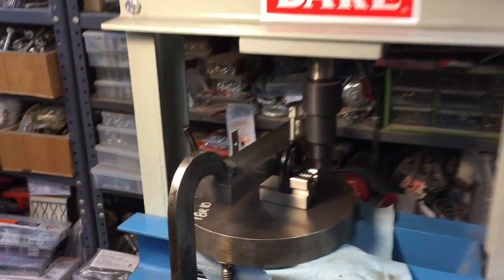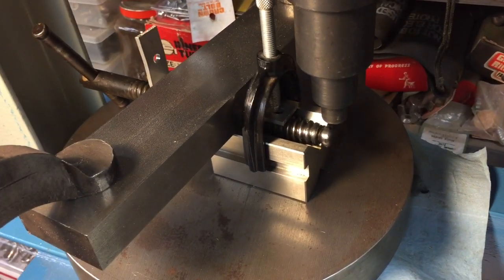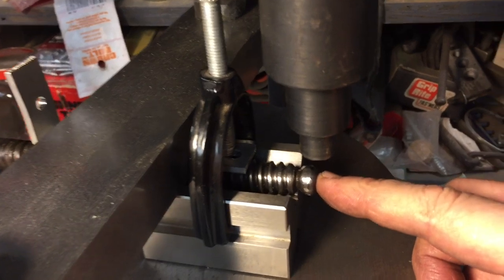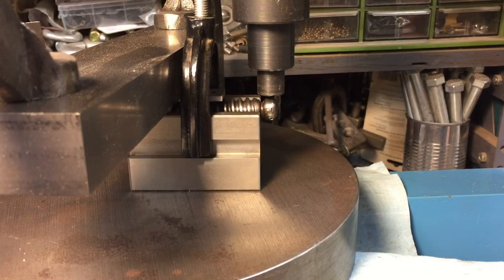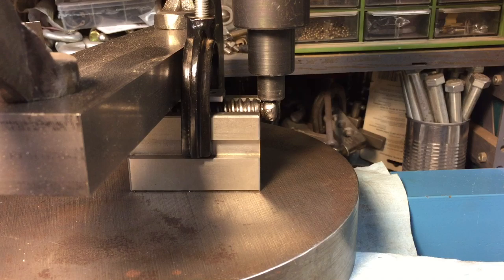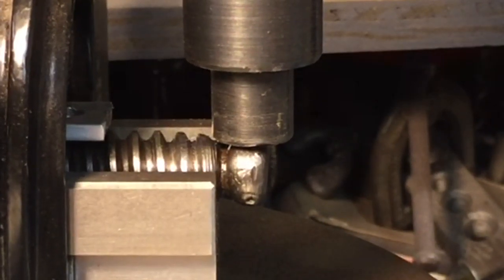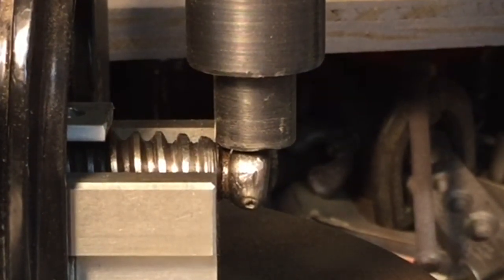Now we're at the Dake — everybody's favorite. Here's the setup: we put the threaded rod into a V-block, put a step nose cone on so we can see what we're doing, the magic marker mark is right on top, and we have the V-block sitting on a steel plate. We clamped a steel bar on both sides so it won't pop up. We're doing this in real time to see what happens — here it comes.